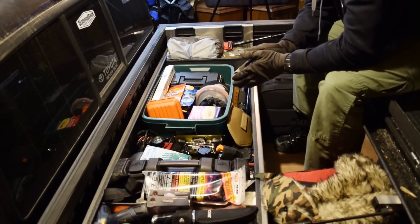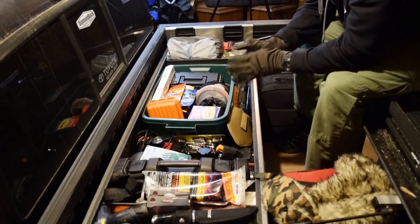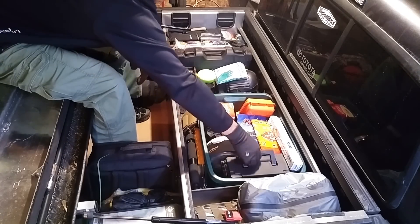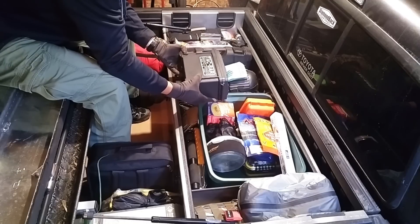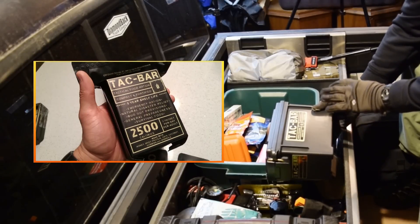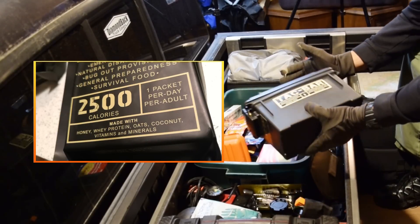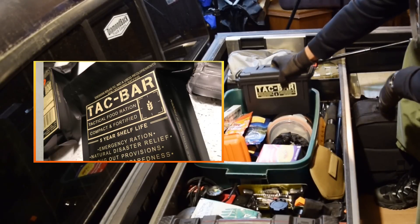One of the main things I think a prepping vehicle should have is food. I don't have a lot of it, just because if I was prepping for a long-term scenario I would be loading the vehicle up. This is only for short-term — how can I make it a few days if I get stranded somewhere. First we have the Tack Bar. The great thing about the Tack Bar is it doesn't require any water, it doesn't require any cooking, you can just eat it right out of the box. It's got a pretty good lifespan and it's not going to be affected by the cold weather at all, so it really is a great winter food prep to have.